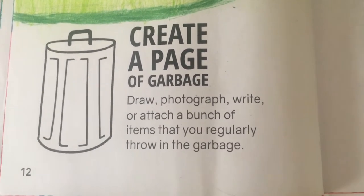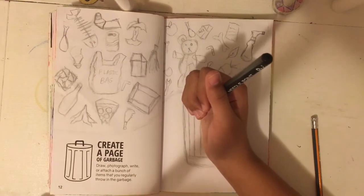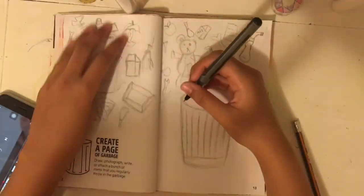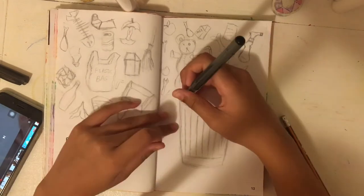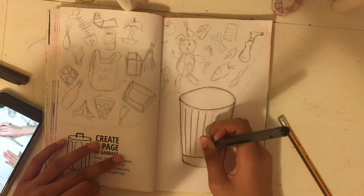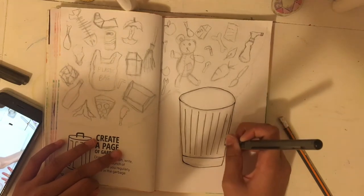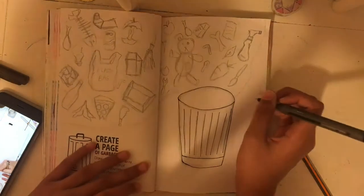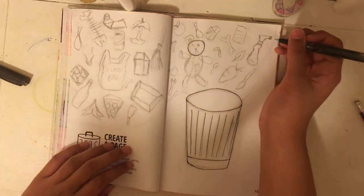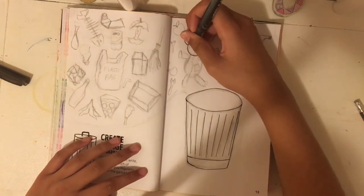As you can see, we are doing the 'create a page of garbage' prompt. I put a whole lot of scattered things that I thought go into the garbage and drew all of them. Before we go on — you might notice a really weird orange color at this point in the video. That was happening because of my phone; I was watching a YouTube video about bullet journaling, so I moved my phone and the orange color went away.